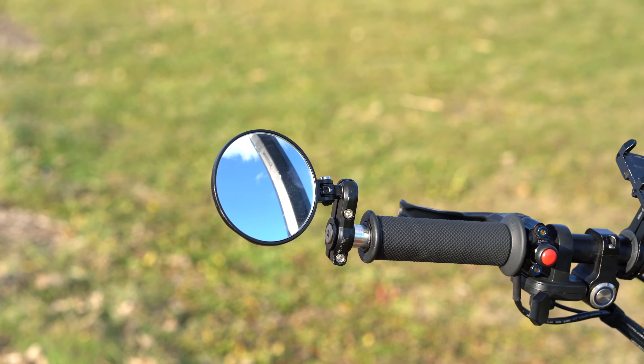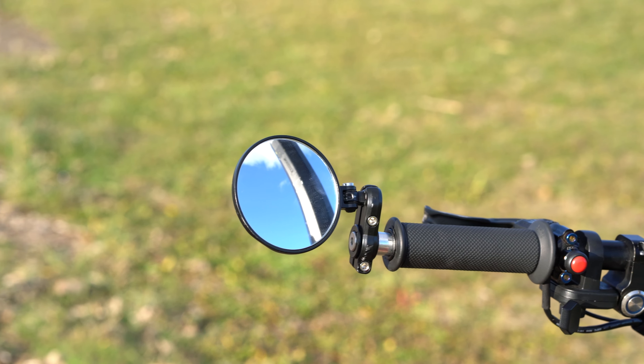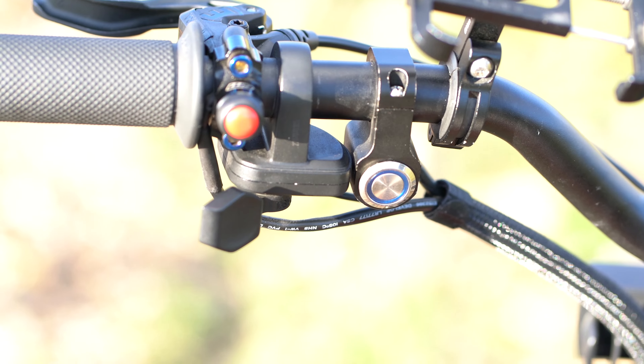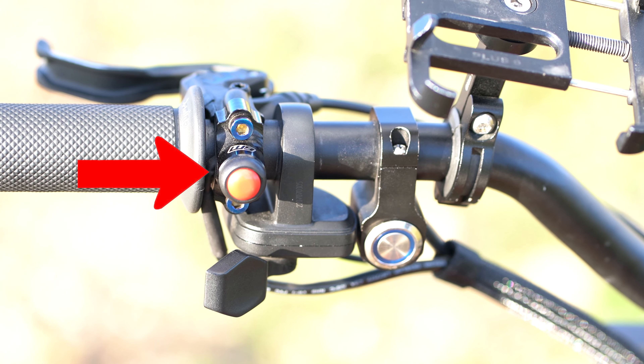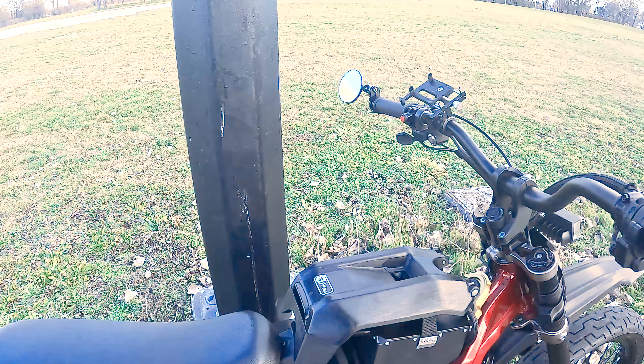We have just a basic side rear-view mirror that I put on the bar end of my bike. Living in the city, you really do need these to always know who's behind you because you just never know. For the Warp 9 horn button, it attaches to your brake lever, so there's a lot more space on the handlebars — much cleaner, much better.